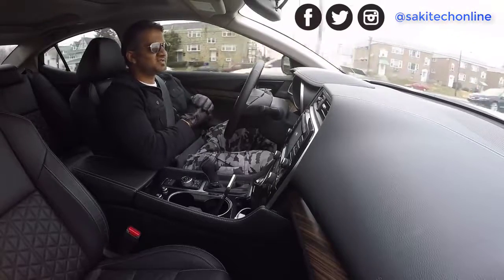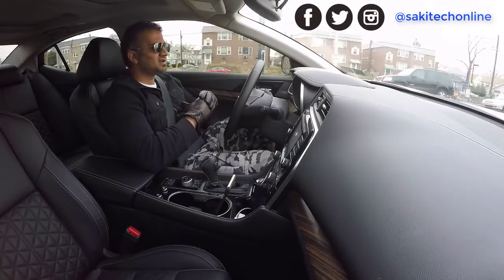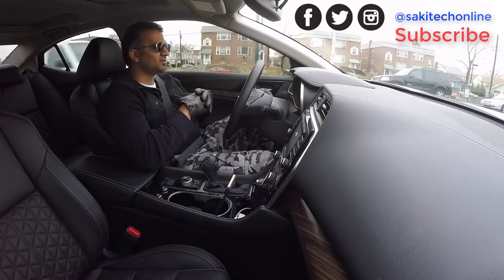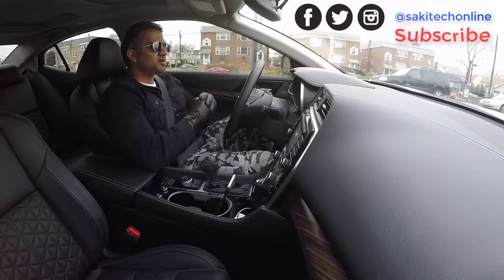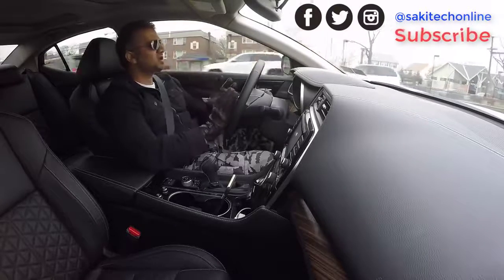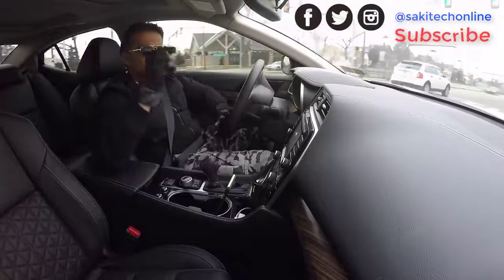If you guys have any information about this fingerprint sensor location and have access to a good source, just drop a link in the comments below so I can check it out. I'm really excited about the Samsung Galaxy S8. The Note 7 is gone — that was a phone of my dreams — so I'm looking for a good Android replacement, and I think the S8 is going to be the one. It doesn't have the S Pen, but it's still going to have a lot of new features that I hope will excite me.